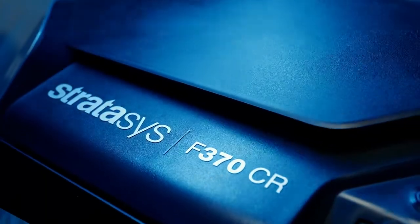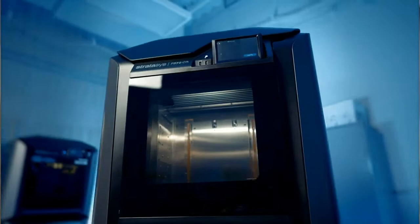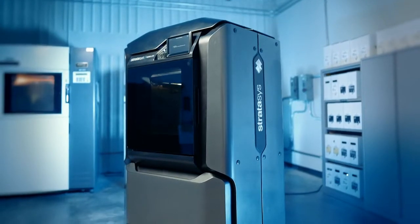The Stratasys 370CR allows us to get field test units in our customers' hands sooner and then we can get that feedback and iterate, and we're really excited to have this printer to give us the capability to do that.